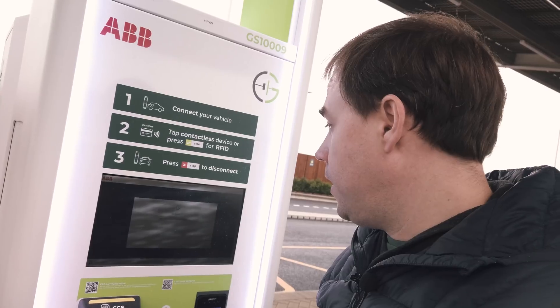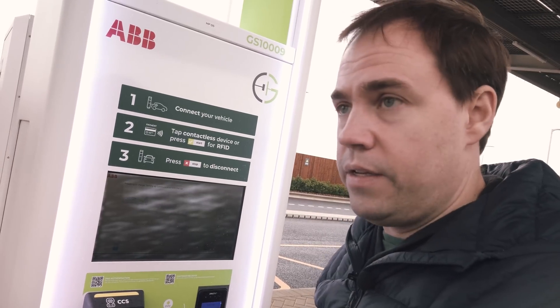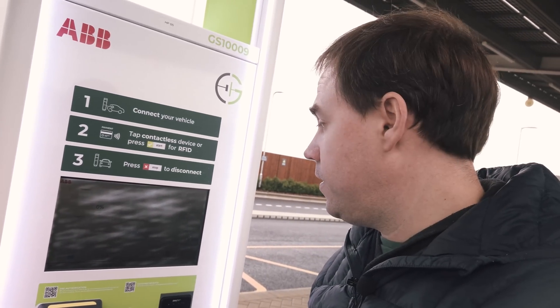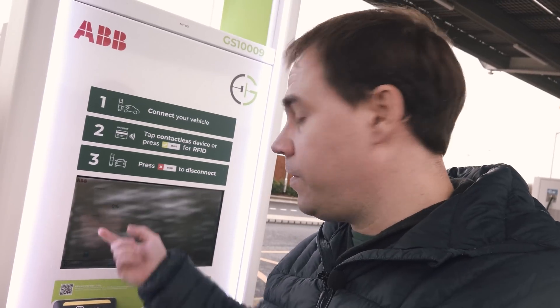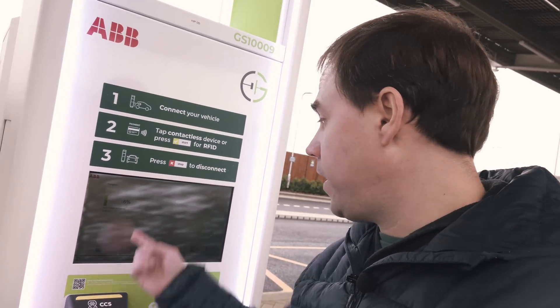The screen says: processing, remove card — verifying you are allowed to start charging, preparing to charge, setting up communication with the car. So far this looks like an incredibly easy process. I've seen so many different versions of these chargers — Shell, BP, Ionity — and they can be quite complicated to use. This one could not have been easier. It's charging already — we're at six percent. No fiddling around, no hassle, and that's the way electric charging should be.